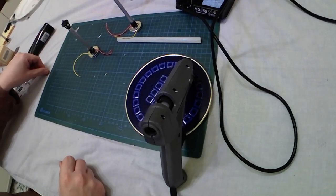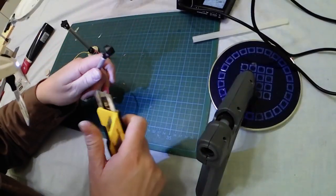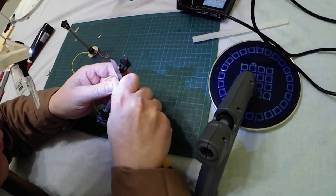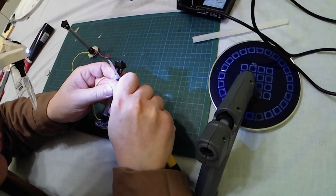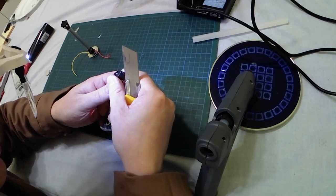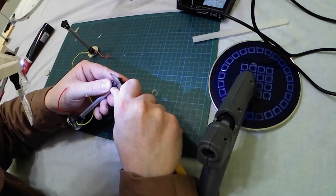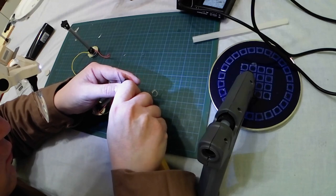Next step: let's remove some excess of glue with my cutter. Be careful not to cut yourself. I am old enough to risk my life, so don't worry for me — even if the blade is very dangerous. I am removing the excess of glue from everywhere.